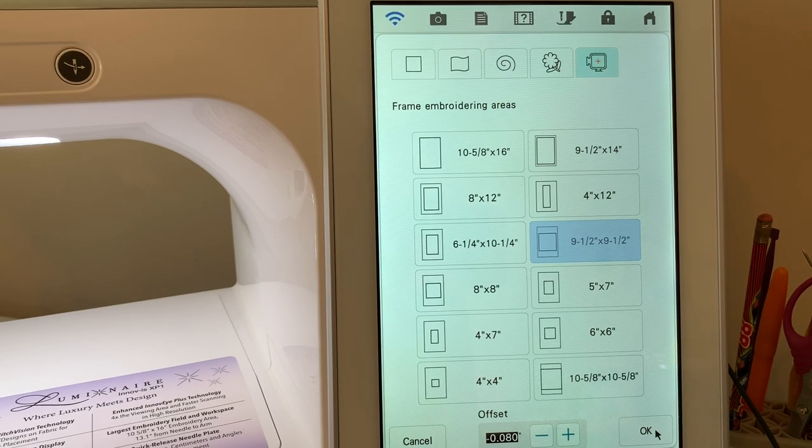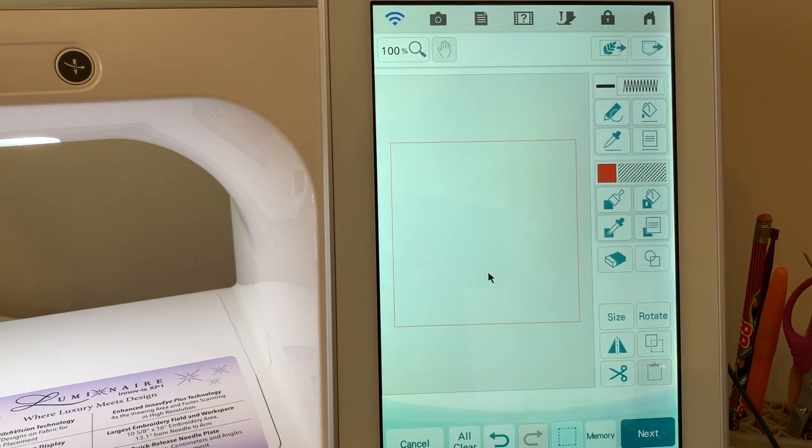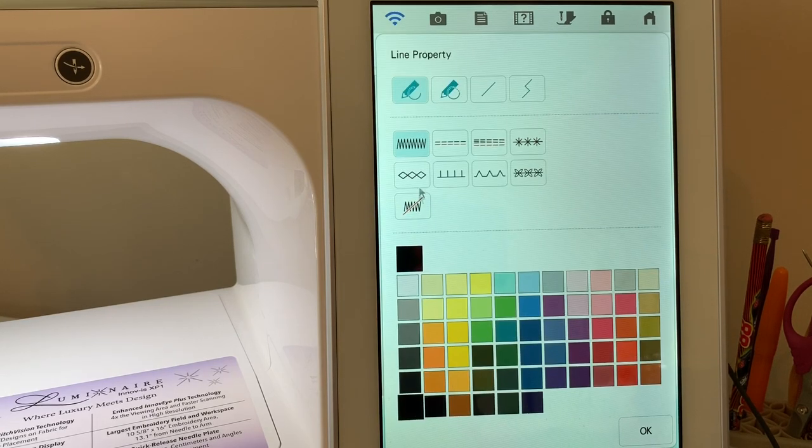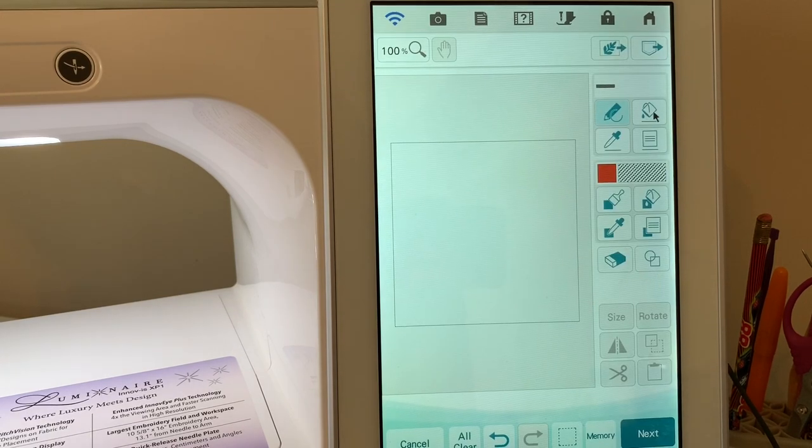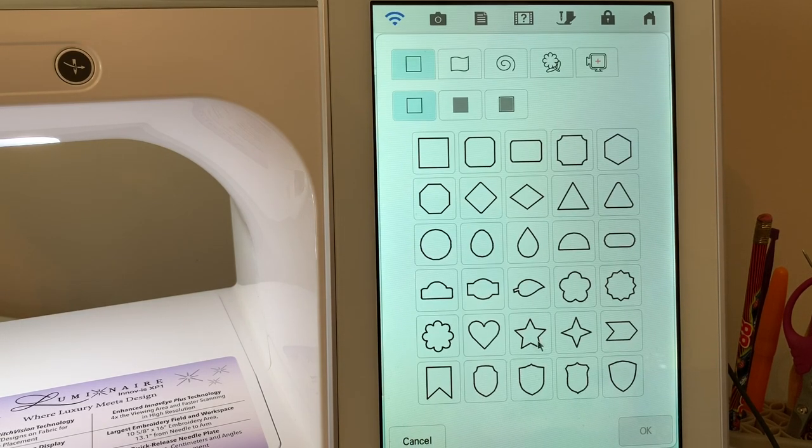I'll leave the offset at the default and choose okay. Now I want to set this up as a no-sew line — you can see the no-sew icon here. I'll take the bucket and apply it. Because I had selected no-sew, it's already applied. This is a reference only because I'm going to use it for my background fill.